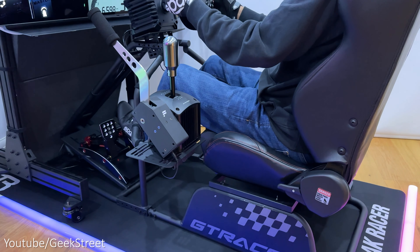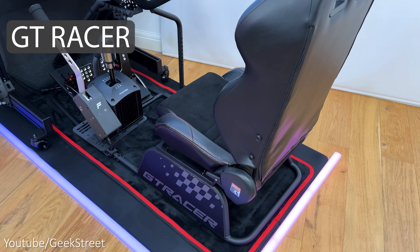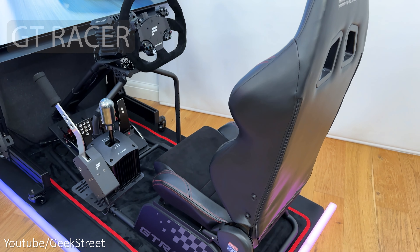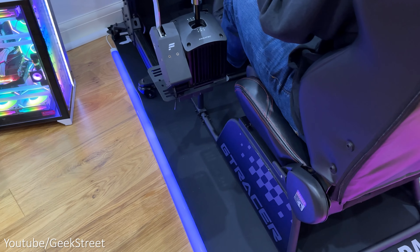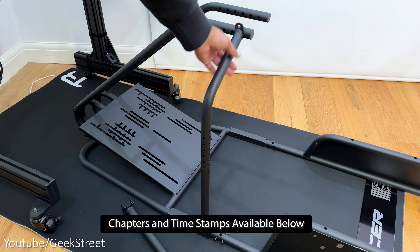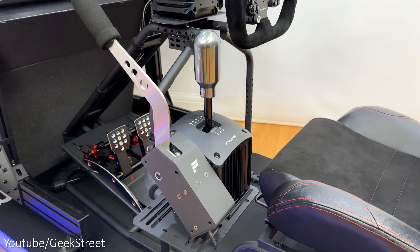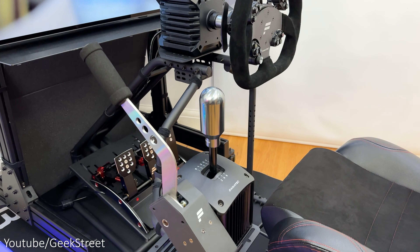Hi guys, today we're taking a look at Next Level Racing's latest sim racing cockpit — this is the GT Racer, capable of supporting direct drive wheelbases up to 30 Newton meters. Details are in the description below including purchasing links. I'll be taking you through the setup, showing you the adjustability and how rigid the frame is when racing to give you a better idea if it's worth getting. If you're new to the channel, hope you can support me by subscribing and hitting the bell icon to get notified of my next release, and if you have any questions drop them in the comment section below.